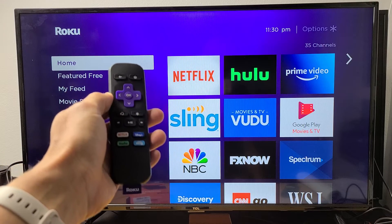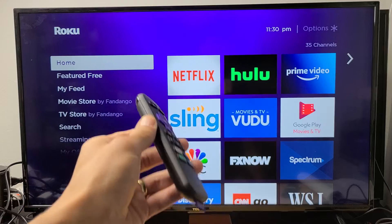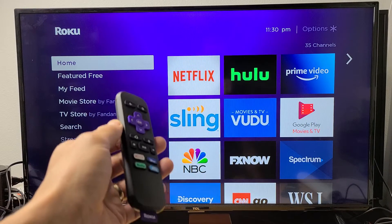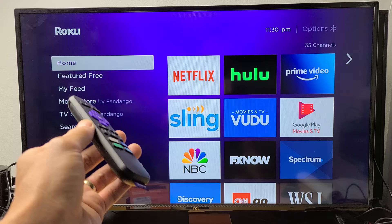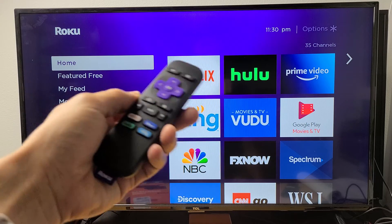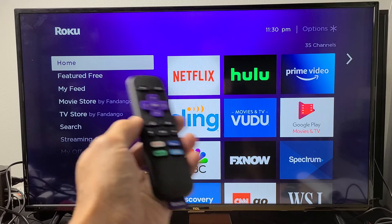I'm going to show you the most common fix. If you have a Roku TV, a Roku Premiere, Roku Ultra, a Roku Stick, any kind of Roku player or soundbar, basically maybe you have an issue with a black flashing or blinking screen, maybe you have audio and sound issues, maybe it's cutting in and out, maybe it's echoing, maybe the rewind or fast forward button doesn't work on a certain app.